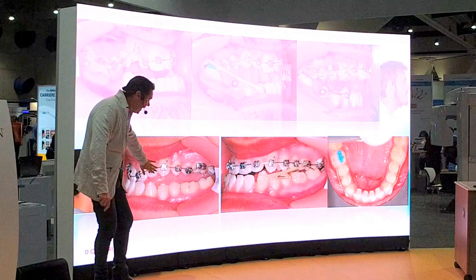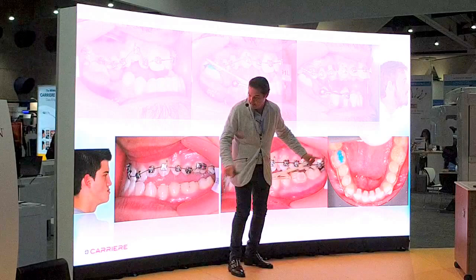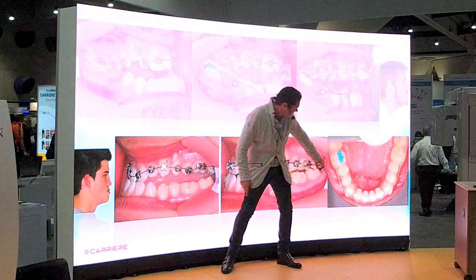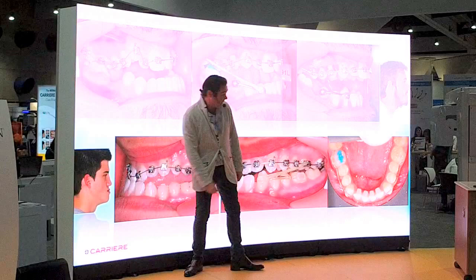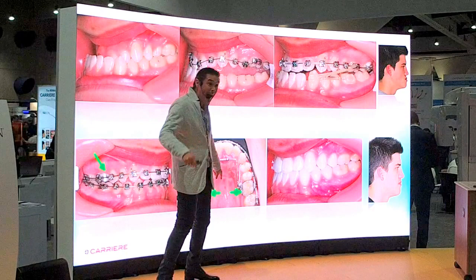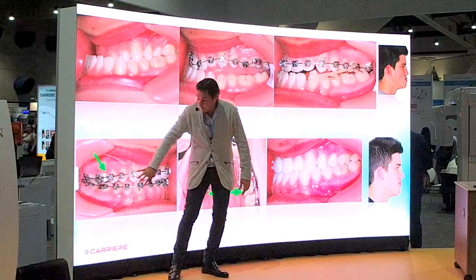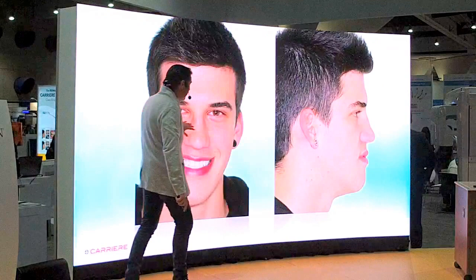The deep bite case is following exactly the same protocol — aligning, and once we are with the rectangular wire, we accomplish the Class I platform. When we place the brackets, we build up bite ramps on the lowers so the patient bites on the incisor edge, intrudes the incisors, and elongates the upper lip. Once we accomplish that, we switch, and once we have corrected the sagittal dimension, we focus on the transversal. Sagittal first — first we work on sagittal, then on transversal, and then we can finish. This patient is now a completely different patient.